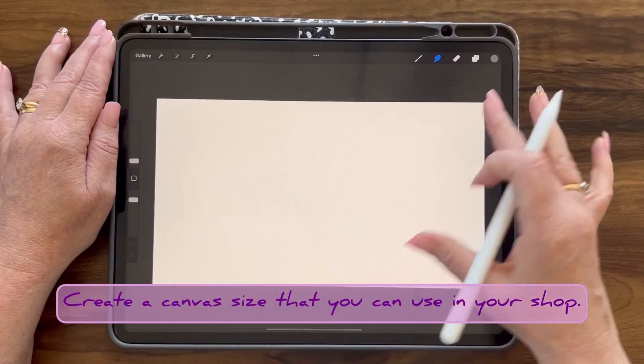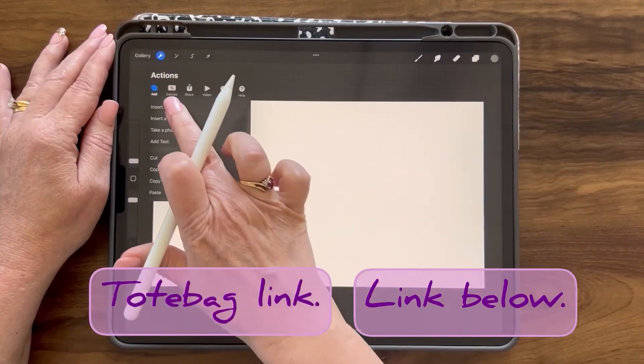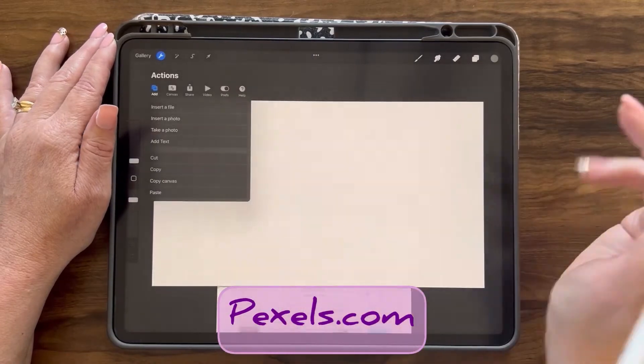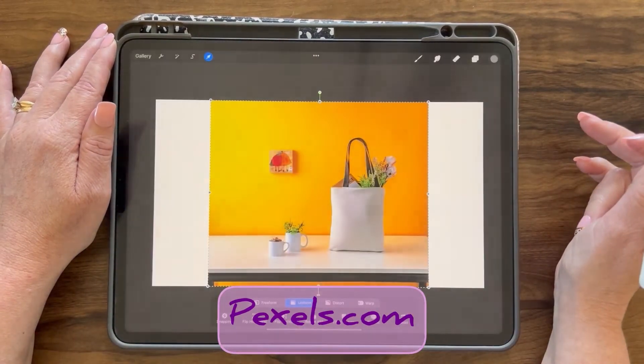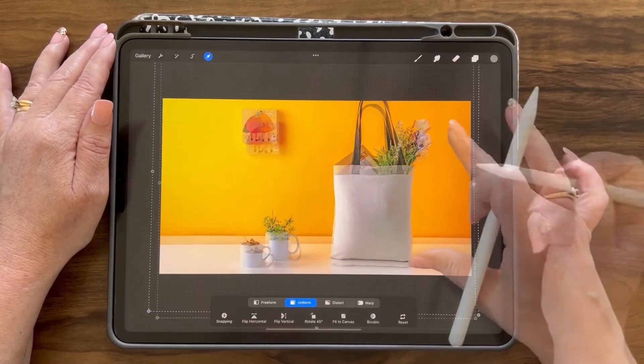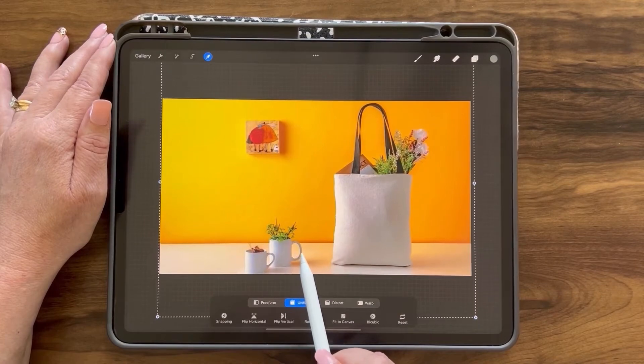In this lesson, we're going to create a tote bag mockup. We'll be using the tote bag link, or you can search with the word 'tote bag.' Go to the actions menu, add and serve a file, and insert that photo. I'm going to expand this so it fits my screen, and just shift things up so my mugs show.